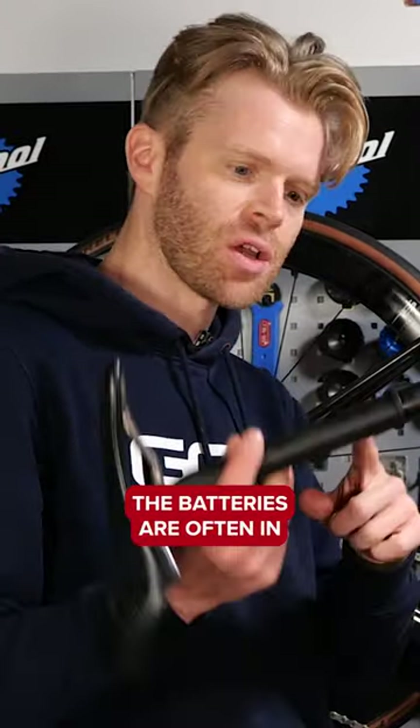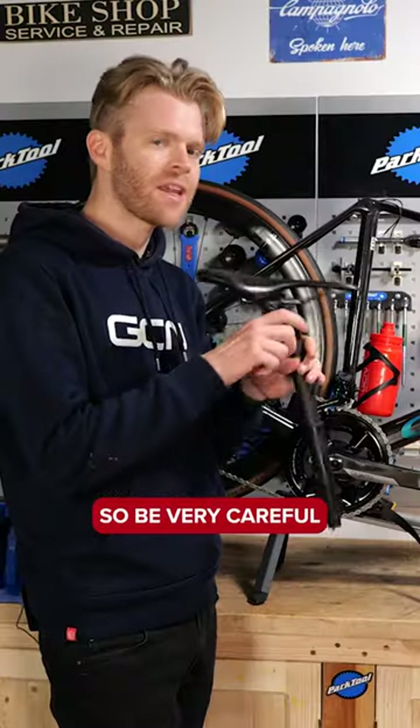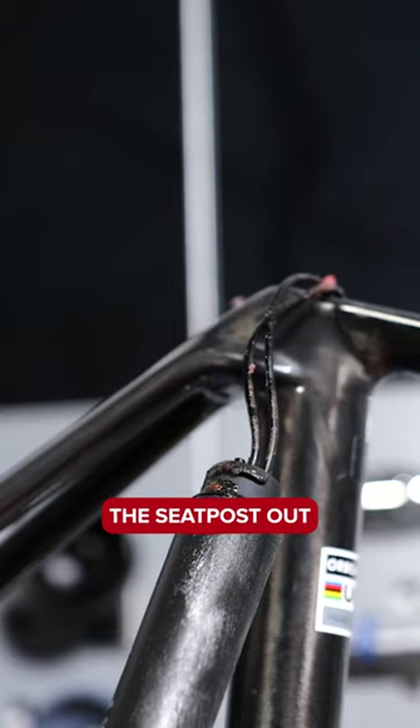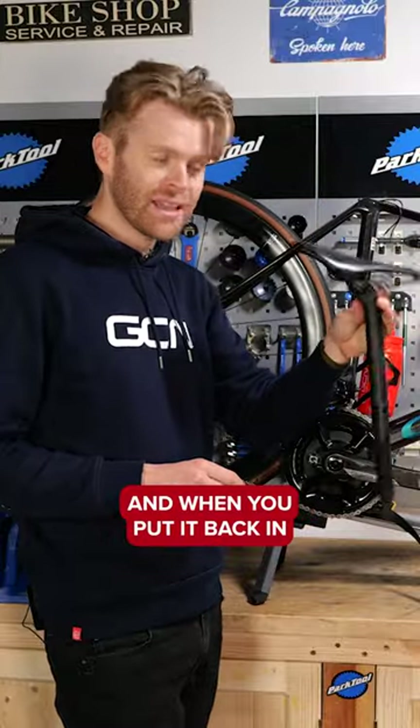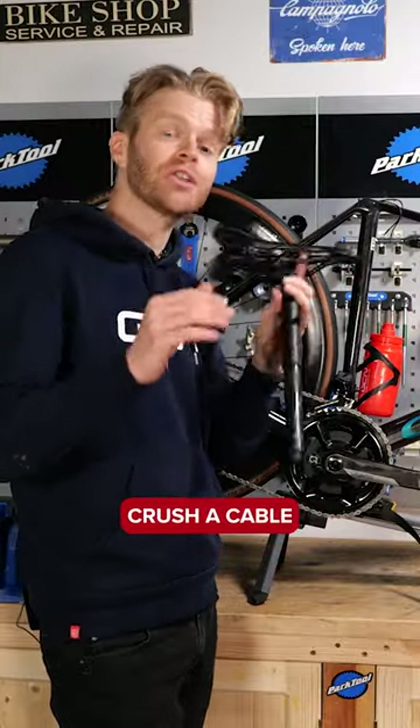If you're lucky enough to have a bike with electronic shifting, the battery is often in the seat post. Be very careful when pulling the seat post out — don't yank it too hard because you can snap a cable. And when you put it back in at the other end, be careful not to crush a cable.